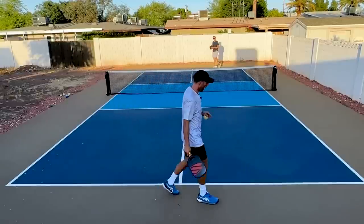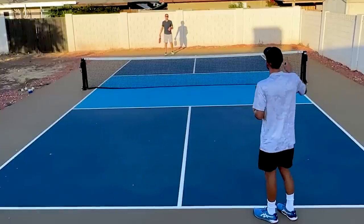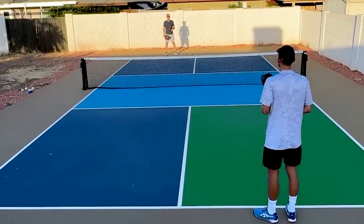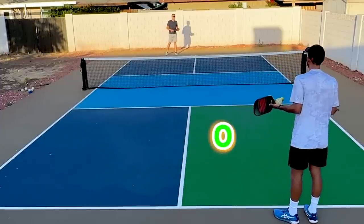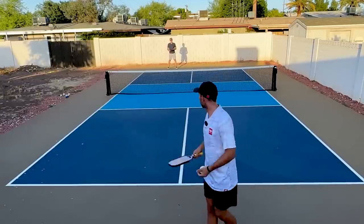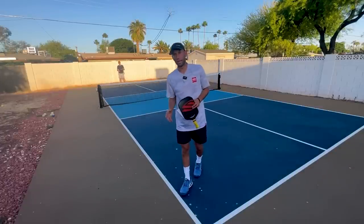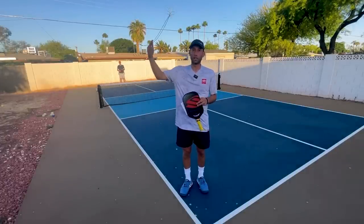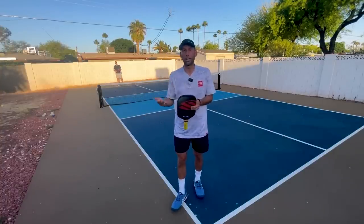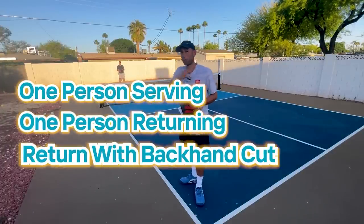If I serve it and JT wins it, he would then have one point, but I'm still serving. Where am I serving from? If you have zero points, the right side. So I'm still serving from right here. One of the things that separates amateur players from high-level professionals and people who improve fast is they narrow their focus on their training. Why create these constraints — only one person serving, only one person returning, or a person can only return with their backhand? It's because constraints accelerate improvement.